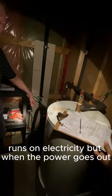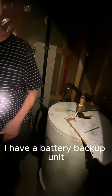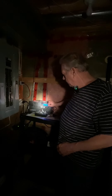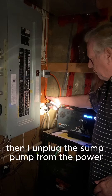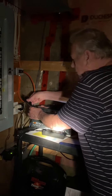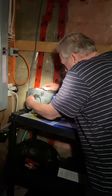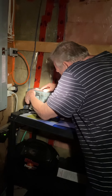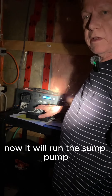It runs on electricity, but when the power goes out I have a battery backup unit that I turn on. Then I unplug the sump pump from the power and plug it in here. Now it will run the sump pump.